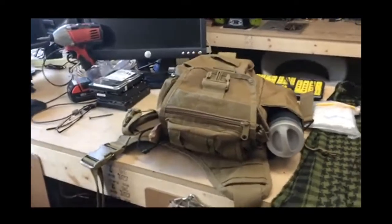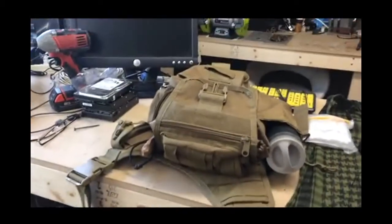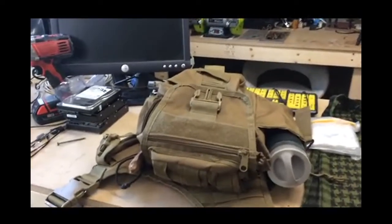Okay so here's the pack I carry. Well, it's not really a pack — it's an over-the-shoulder type of thing. It has one shoulder strap and it just goes over your shoulder.